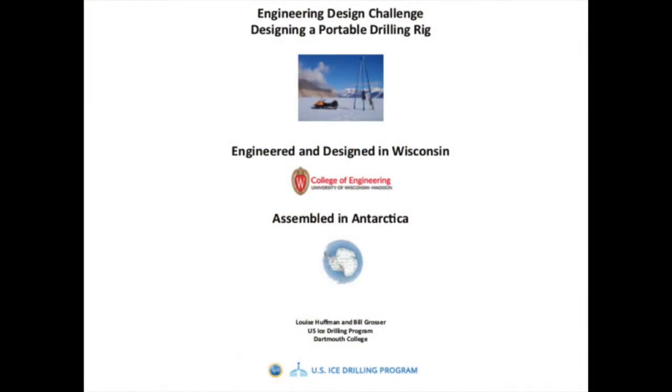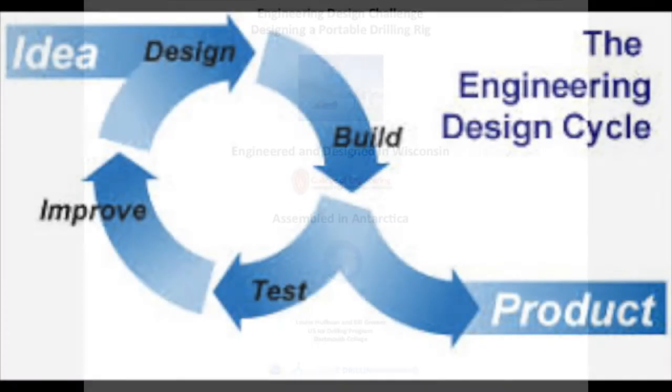Thanks Grant for that introduction. We here at the Ice Drilling Program have taken Grant's real life challenges in Antarctica and turned it into an engineering design challenge for your students in your classroom. With any engineering design challenge, the goal is to get the students involved in the complete engineering design cycle, where they're building, testing, improving on their design, and then eventually coming up with a final product.